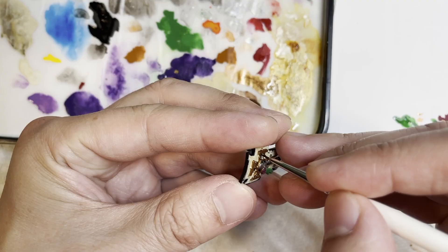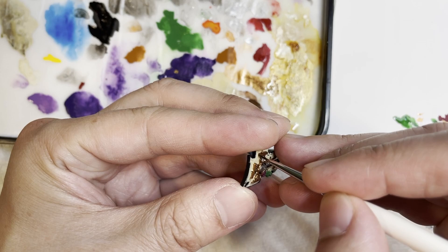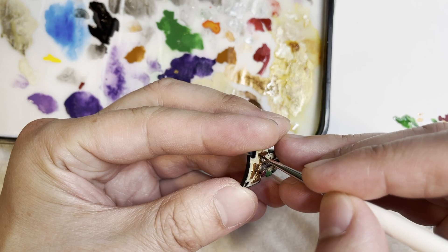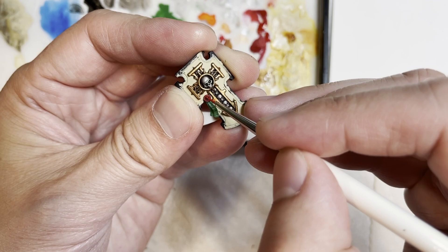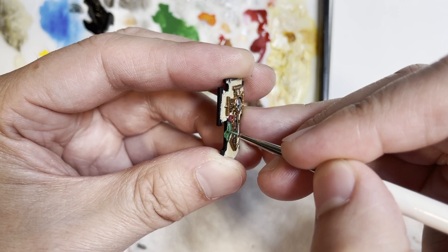The next thing we're going to do is shade all the areas covered by Hashnut Copper with Agrax Earthshade, the Screamer Pink areas with Carroburg Crimson, and finally the ribbon area with Biel-Tan Green. Next we're going to highlight these areas with Cyberite Green as well as Carroburg Crimson, as we have been doing for the rest of the model, so everything looks like one cohesive unit.